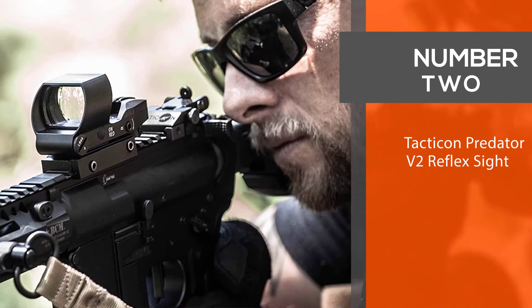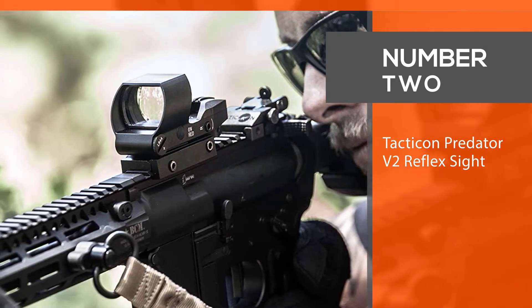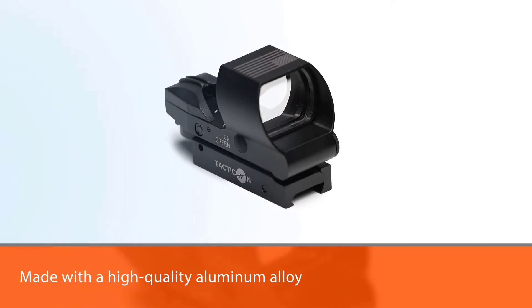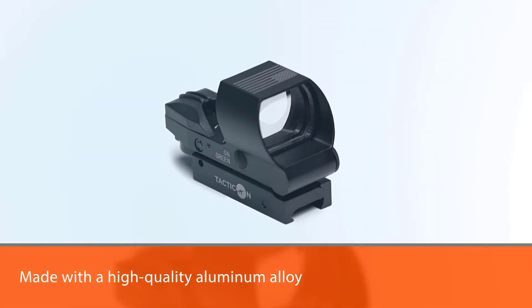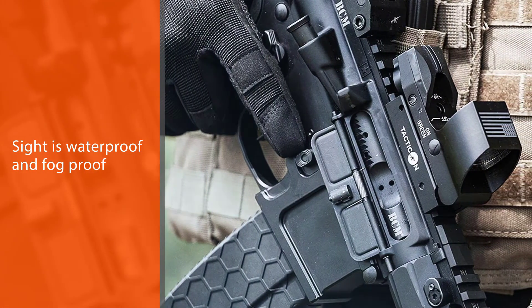Number two: the Tacticon Predator V2 Reflex Sight. This sight is constructed from high-quality aluminum alloy, and is waterproof and fog-proof — it will never take in water or fog the lenses when you're shooting.